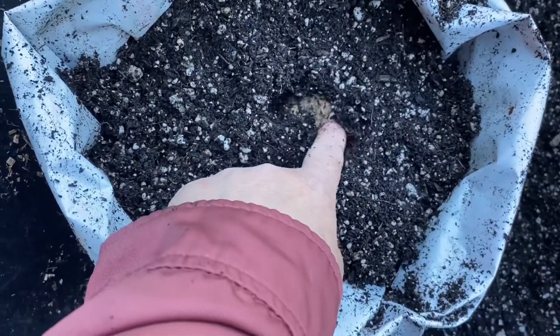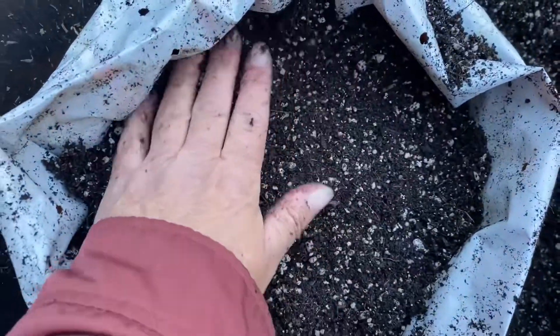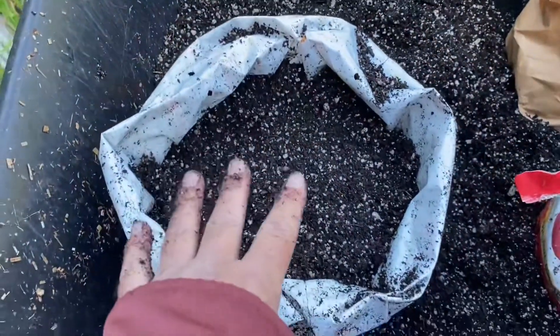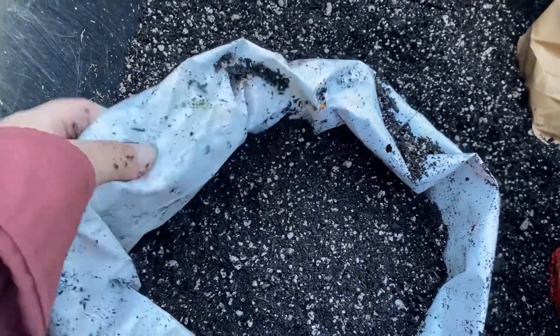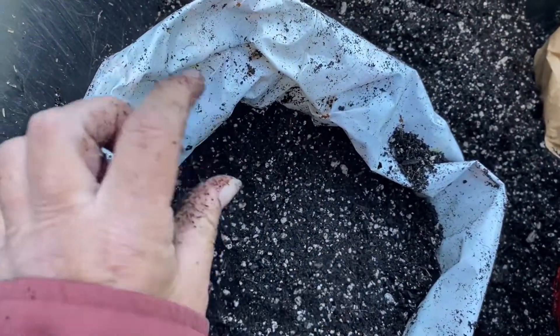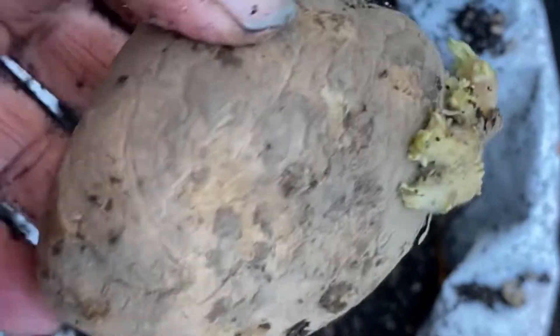I only plant it just a little bit over the top — that's it. Then I'm going to wait for it to grow about four to six inches high, and I will pull up the sides and bury all but the first inch or two of greenery. These are going to turn into the leaves, so I want to have most of them pointing up.